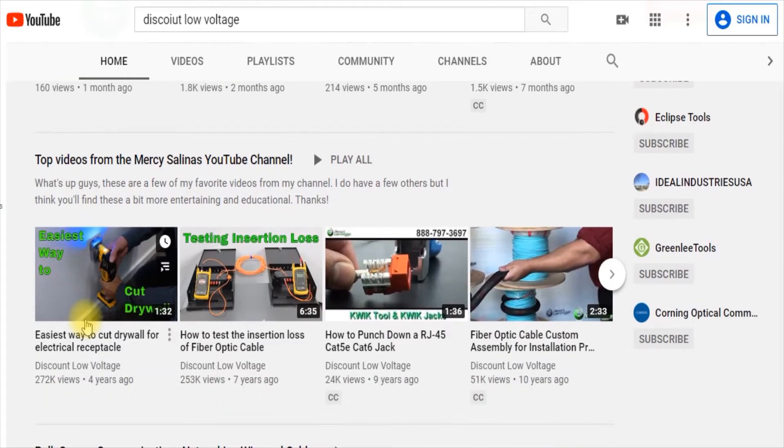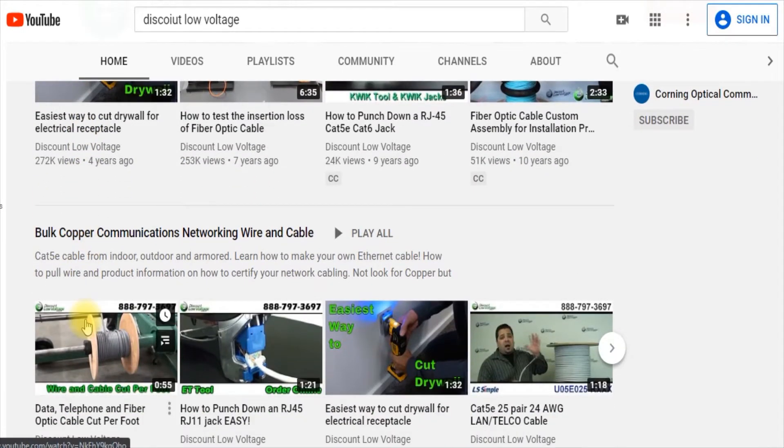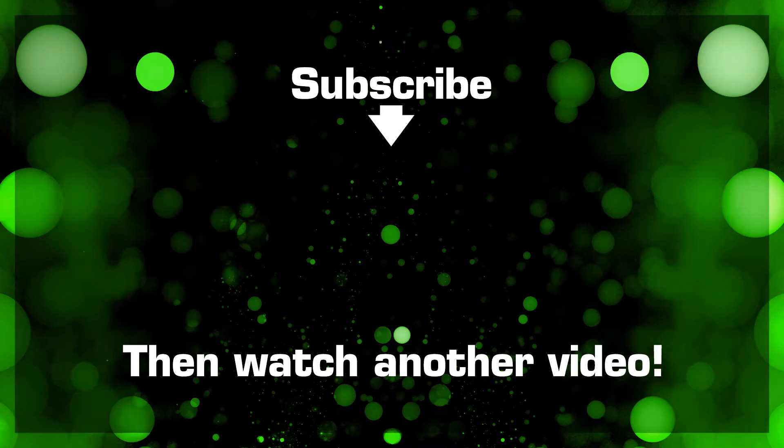Questions, comments, and order online — visit DiscountLowVoltage.com. Have a great day.